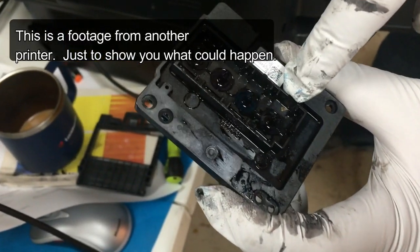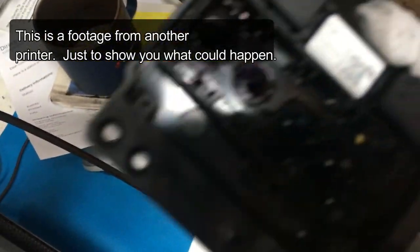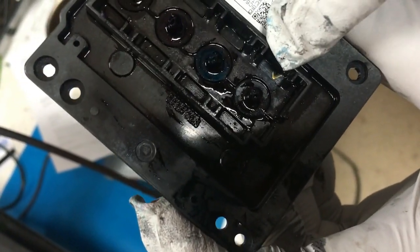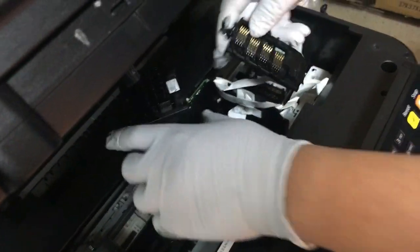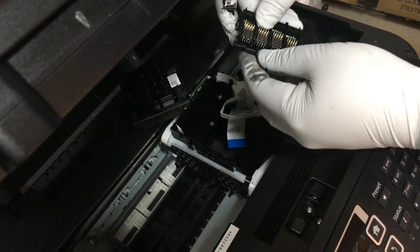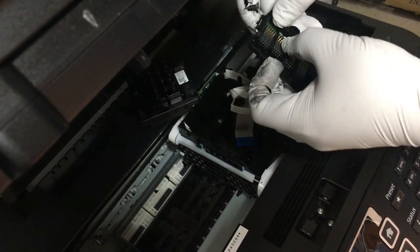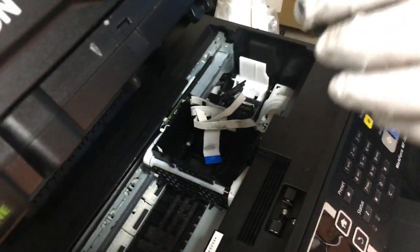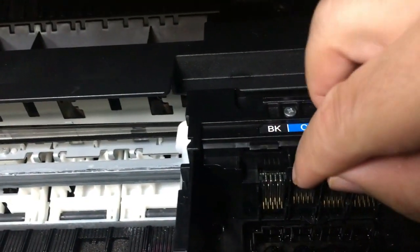See that brass one? It actually broke in from here — that's why the cyan doesn't show cyan. One of those pieces broke and fell into the printer head. Just make sure all those pins are pushed down and connected.